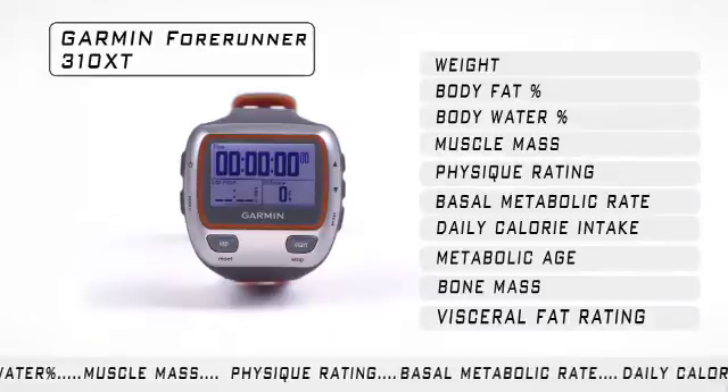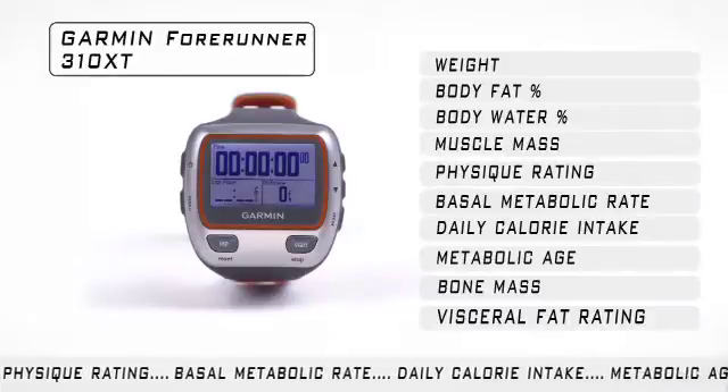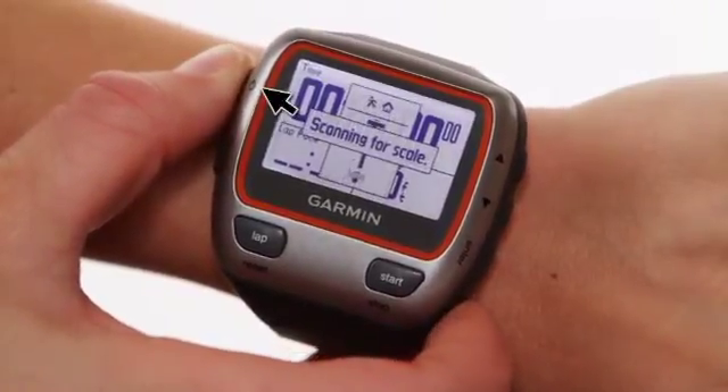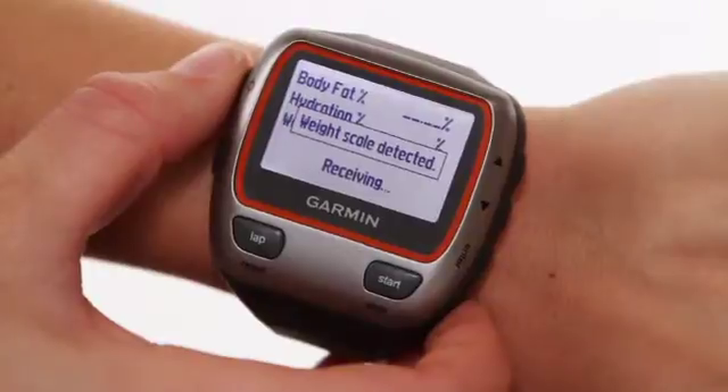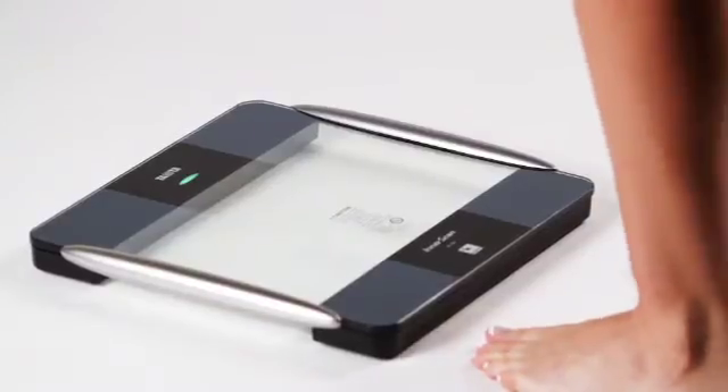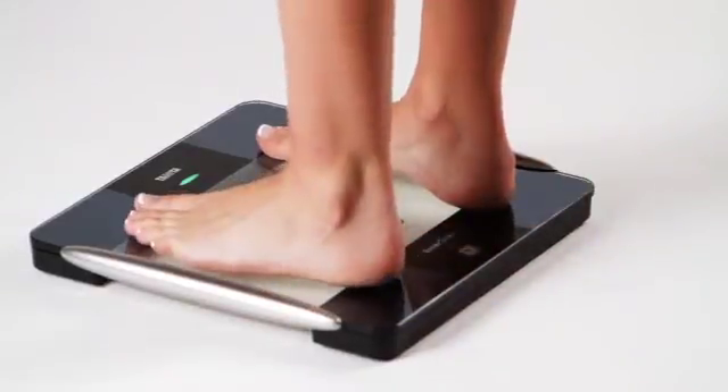Make sure you have activated the scale feature in the main menu of the watch prior to use. Press and release the power button twice. This will activate your backlight menu and turns on the Tanita BC-1000 platform. Do not stand on the platform until you see the blinking green light.